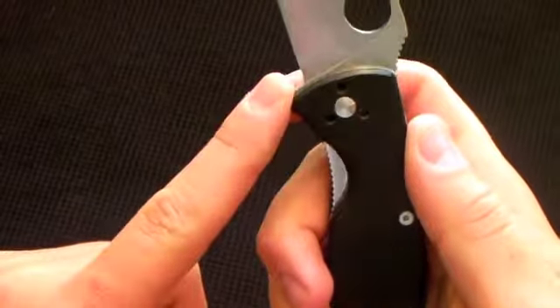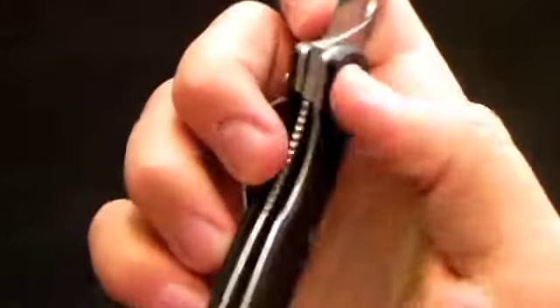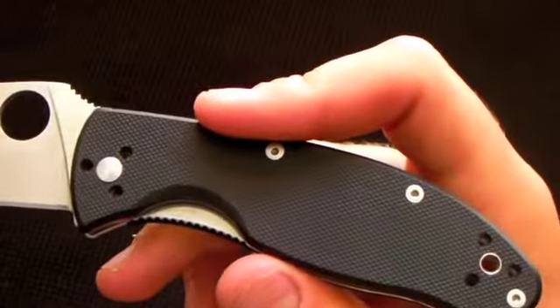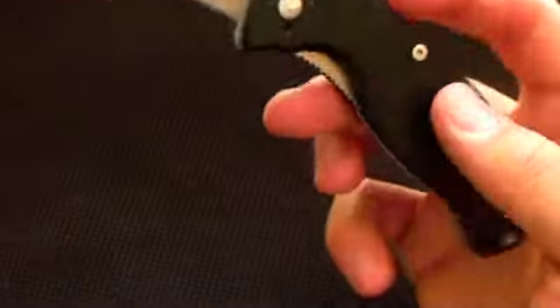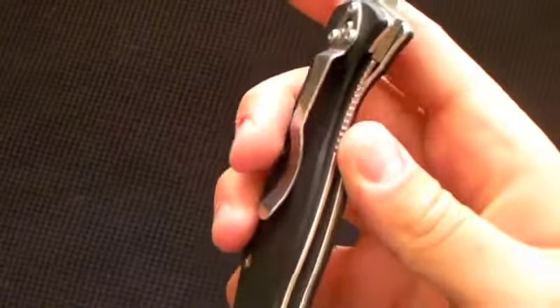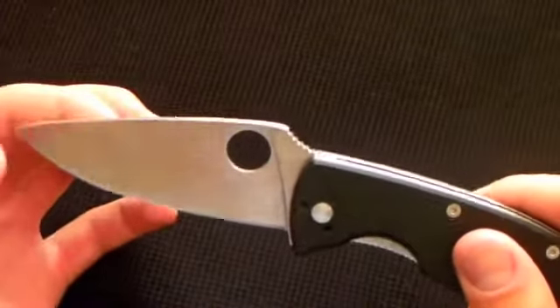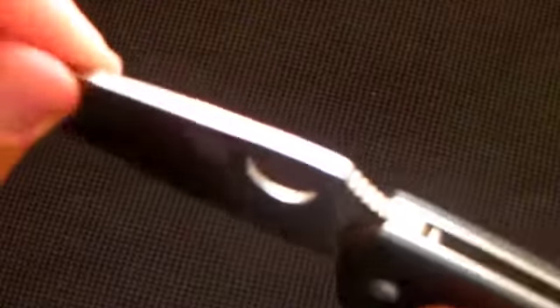It has a small ramp that helps prevent your finger from going up, but there's no jimping on that — just jimping on the liner lock. The G10 handles have held up great too. G10 is a great handle material: very tough, water resistant, and resistant to all kinds of climates. It only works for right-handed closing of the lock. It locks up well, and this is pretty much the only knife I have with no side-to-side play and no up-and-down play.